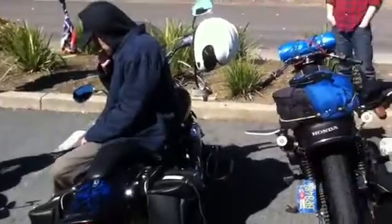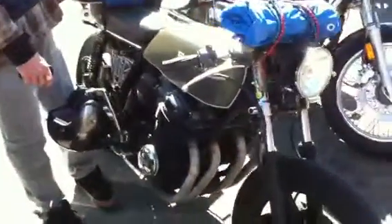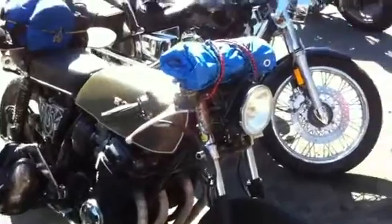You see these dual-front discs, water-cooled? This bike's fucking incredible. Thanks. It's been through quite a bit. It's like a Ducati killer.